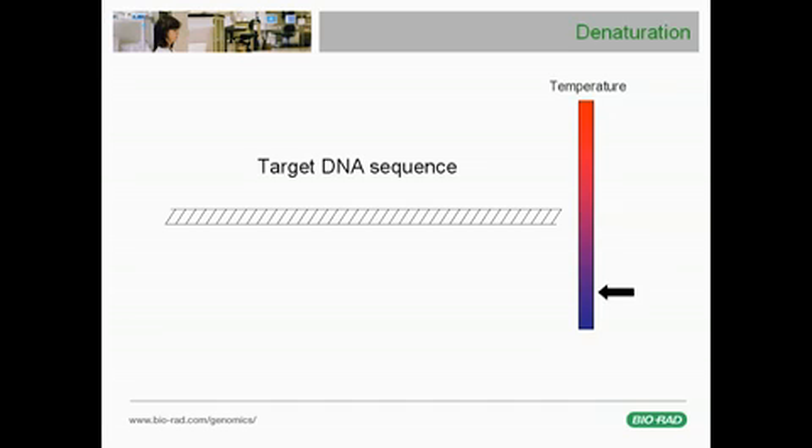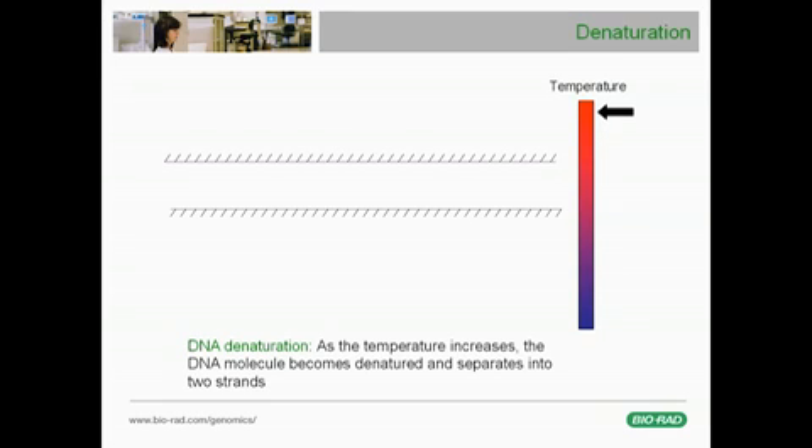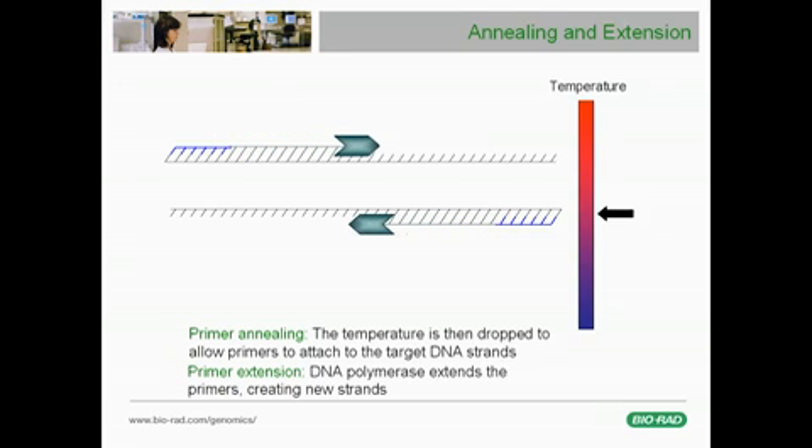Let's look at an animation of the PCR process. We begin with a double-stranded DNA template wishing to amplify a specific target sequence. Once the temperature of the reaction is increased, DNA denaturation or separation into single strands occurs. Next, the reaction is cooled to the annealing temperature at which the forward and reverse primers anneal specifically to the complementary sequences on either side of the target. The DNA polymerase then associates with the target DNA at primer sites and extends the primers, replicating the target bracketed by the upstream and downstream primers. The result at the end of the first PCR cycle is twice as many double-stranded DNA molecules as were present at the start.